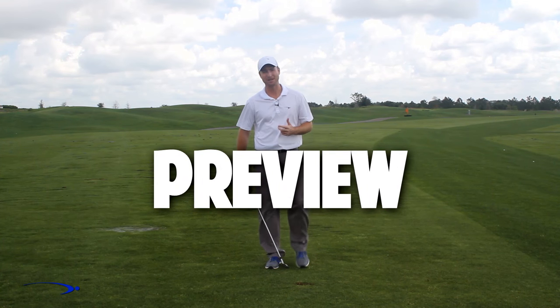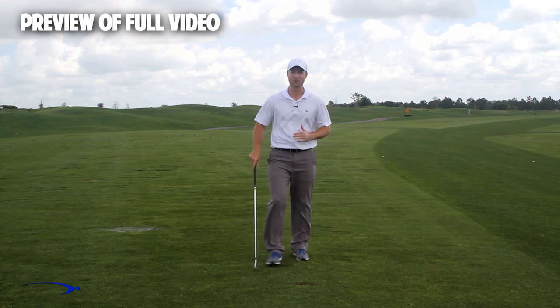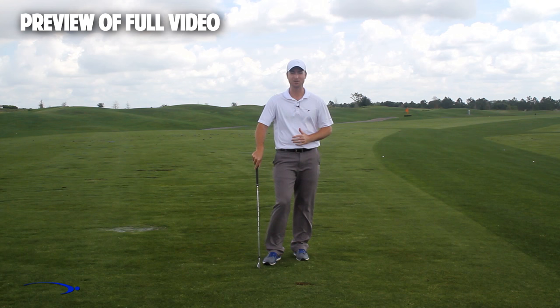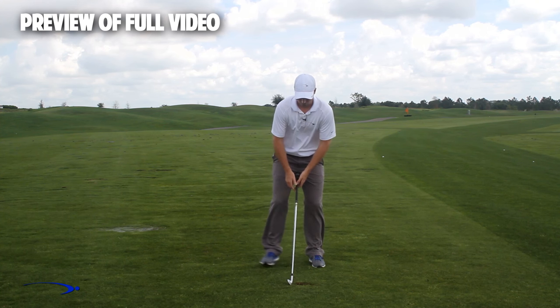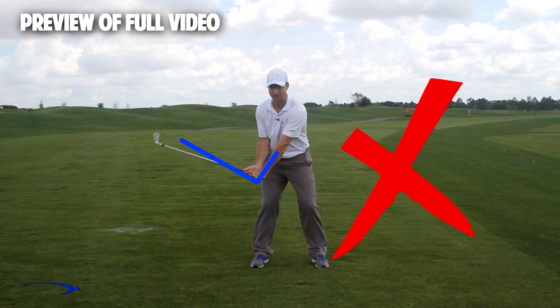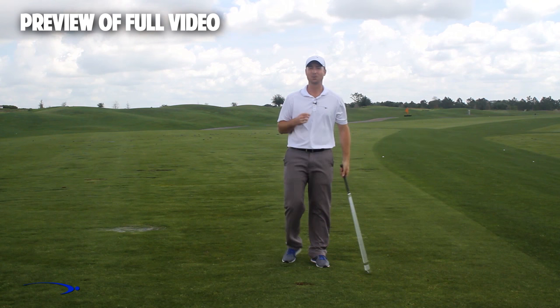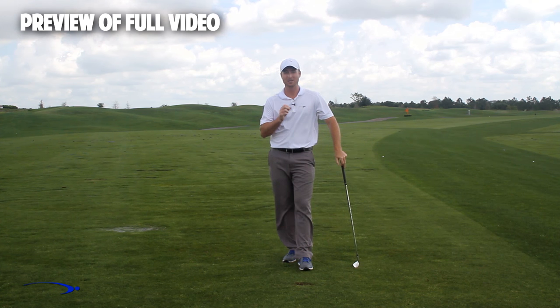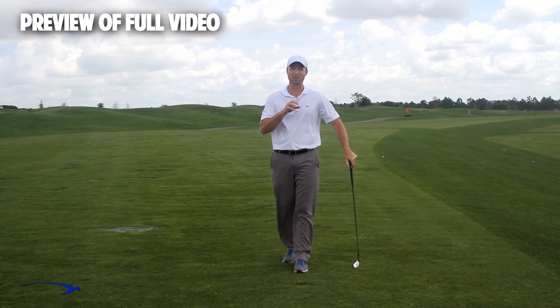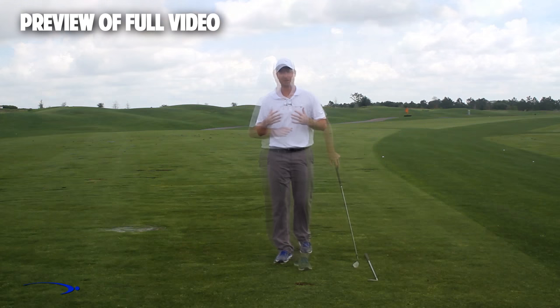Hi guys and welcome back. I'm Clay Ballard and in today's video, we're going to talk about one of the absolute worst drills for creating lag. It's a very common drill where we set the wrist very early to create an angle of lag and then try to hold this throughout the swing. It's one of the worst things that you can do to build lag. I'm going to talk about the science behind why this is the case and also give you a great drill to help you improve your lag.